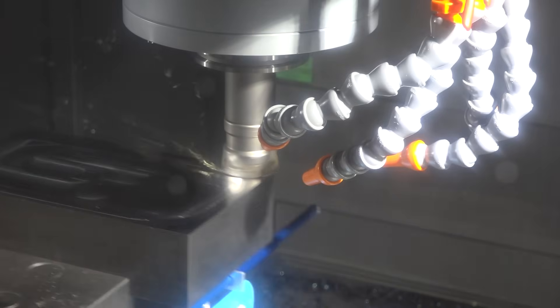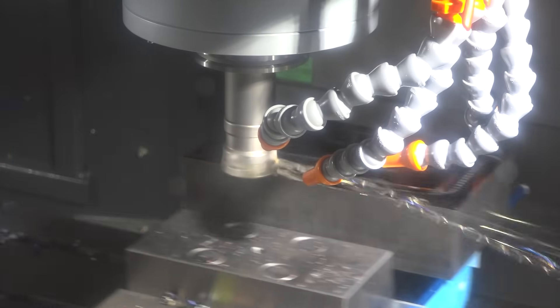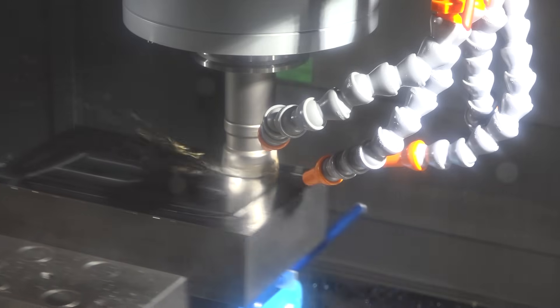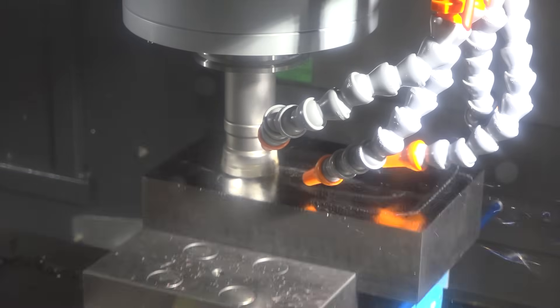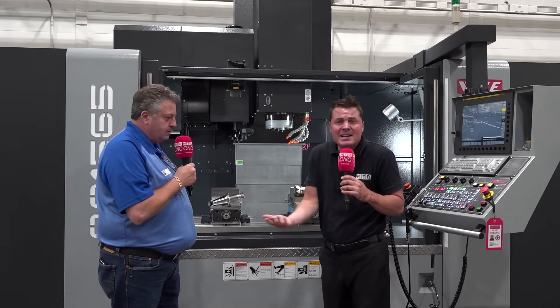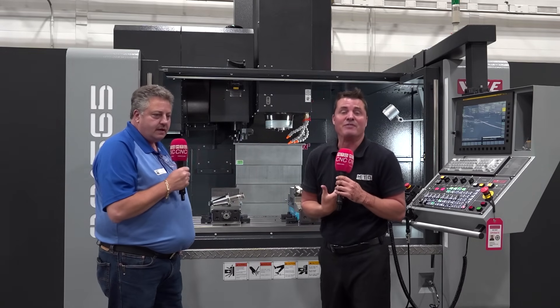I just have to repeat that — Mike, did you say sub-16 finish with a shell mill, with a face tool, with a roughing tool? Does that make sense? I've never heard that before, I've never seen that before.